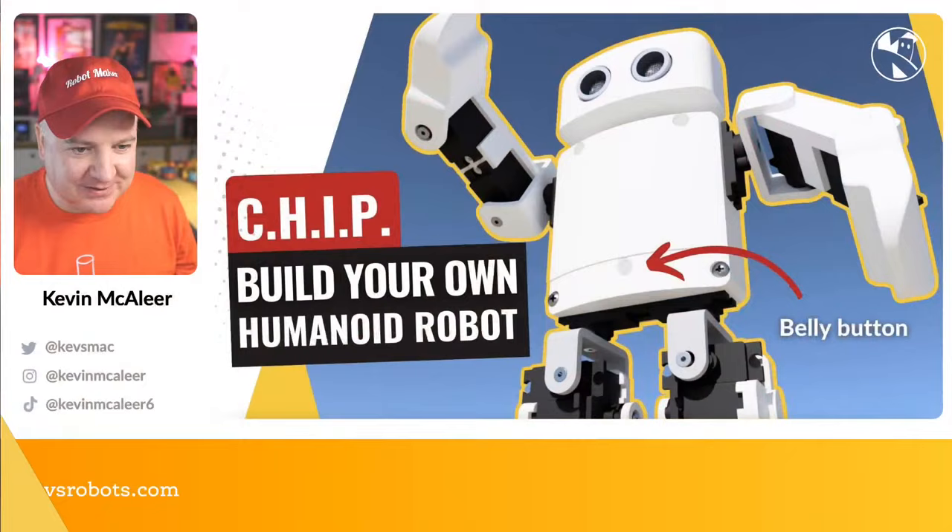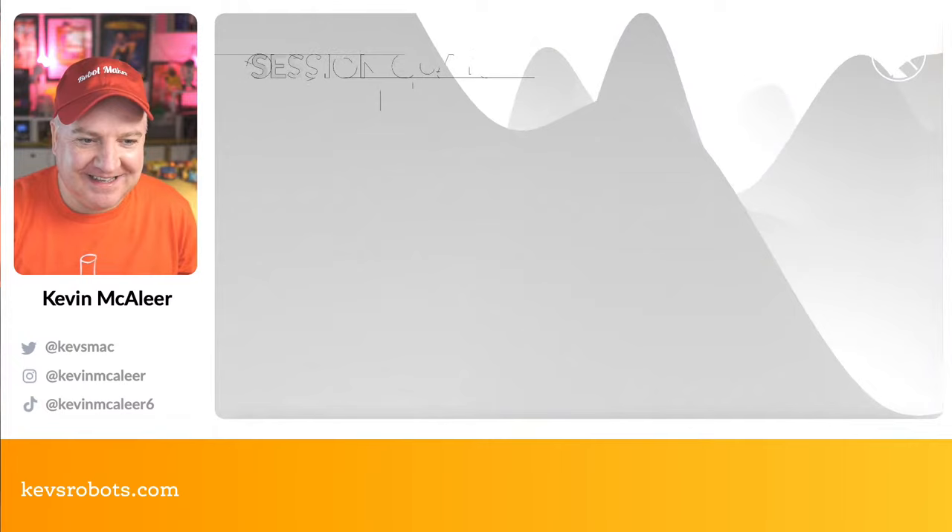Hey robot makers, hope you're having a good day. Do you want to make a cute 3D printable humanoid robot that can run on MicroPython? Then this is the show for you. My name is Kevin — come with me as we build robots, bring them to life with code, and have a whole load of fun along the way. Let's go over to our keynote and make a start.